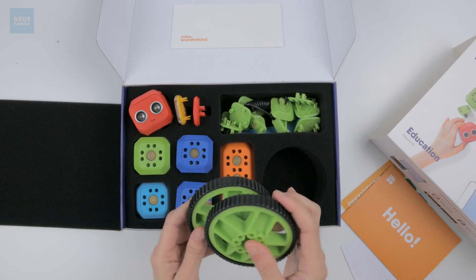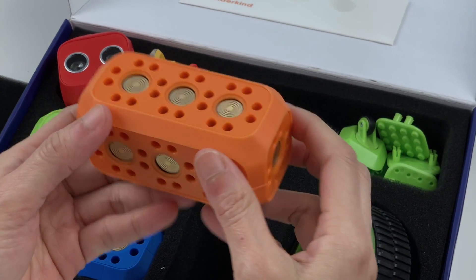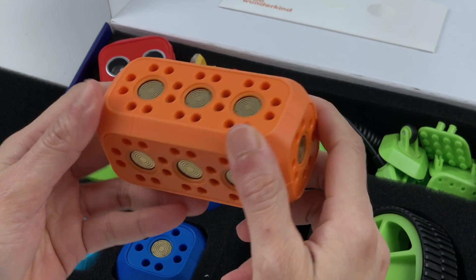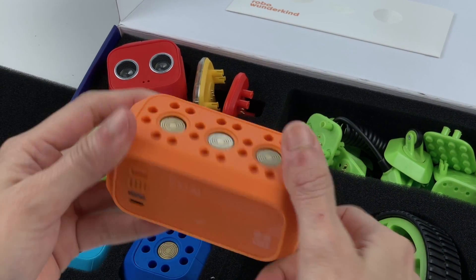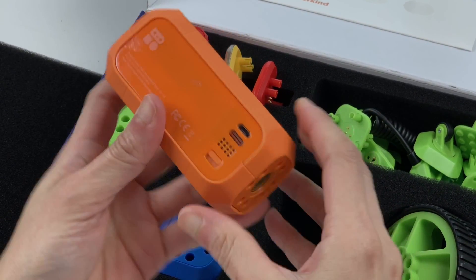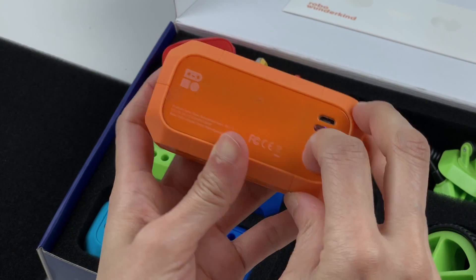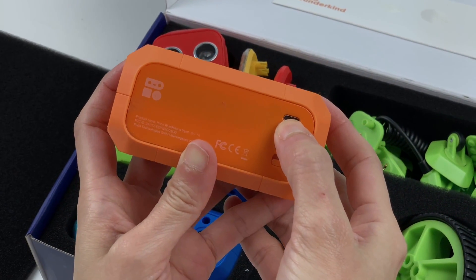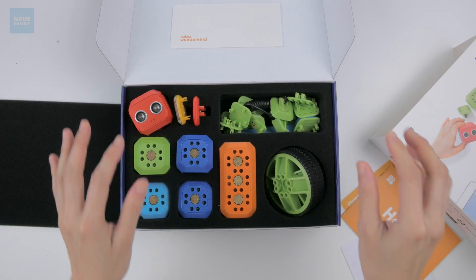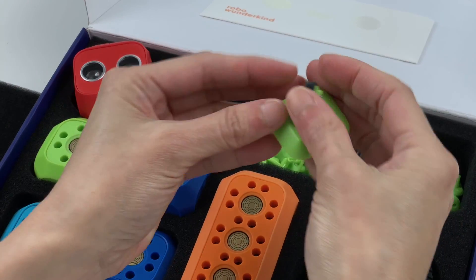Two big wheels. And this big orange guy is the main block, which I think is the brain of the kit, which includes a built-in battery. Let's see if it turns on — and it does! There seems to be a USB port for charging. And finally in this section we have another baby wheel.